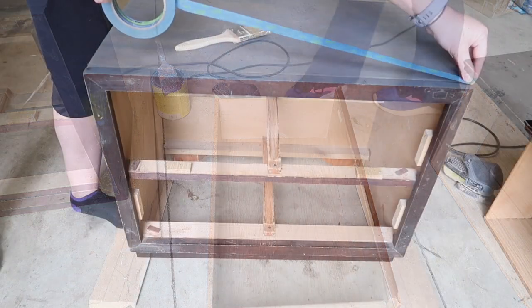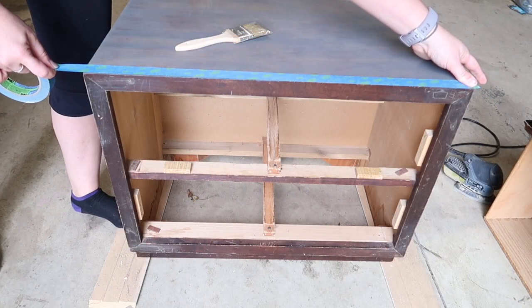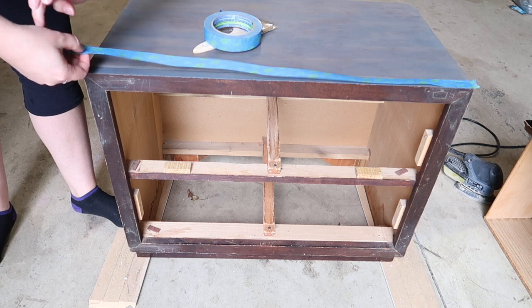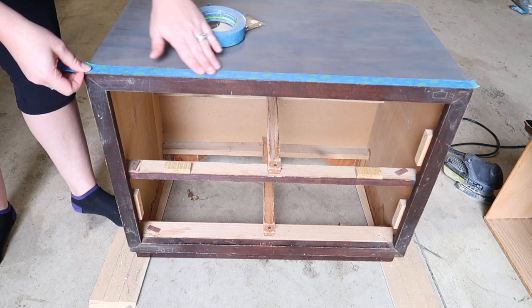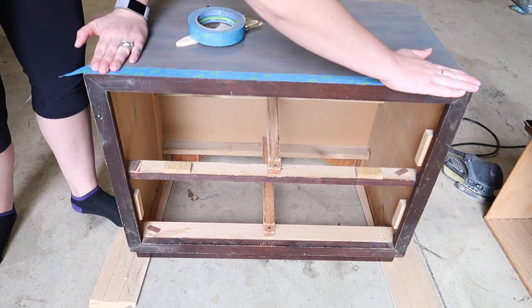Now I'm just going to tape the top where the stain and the white paint meet, so I have a nice even line on the top where it doesn't bleed.